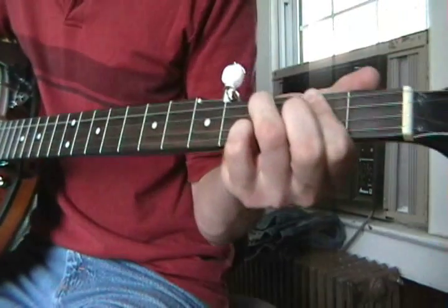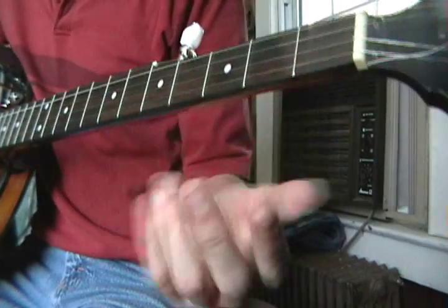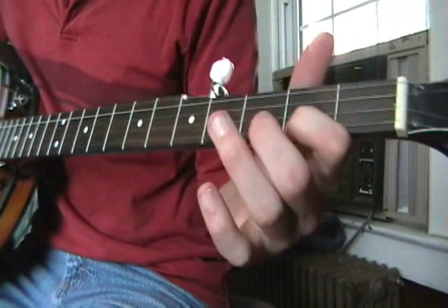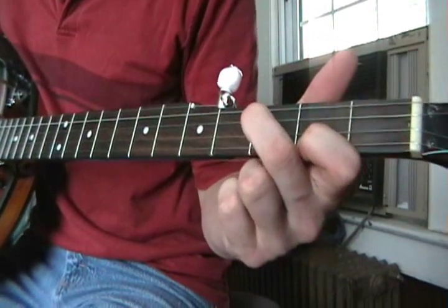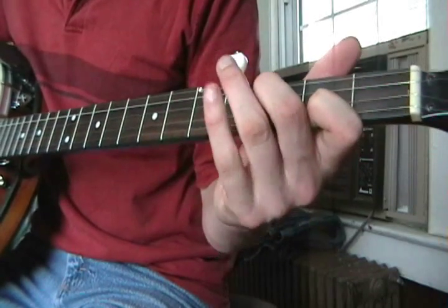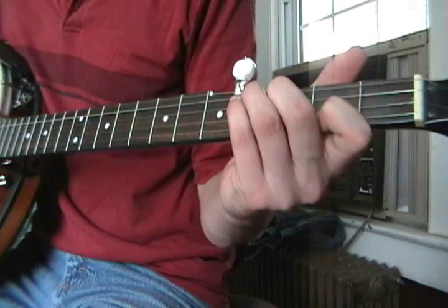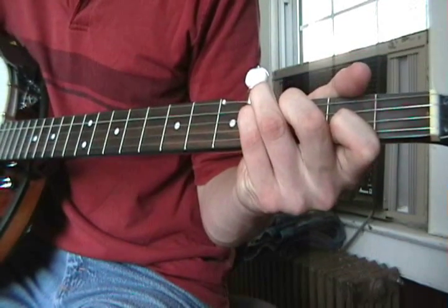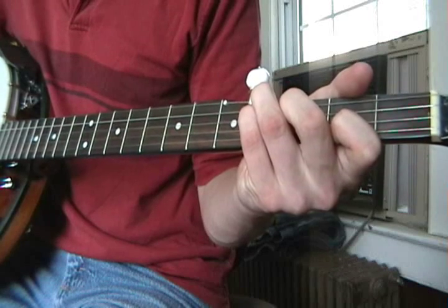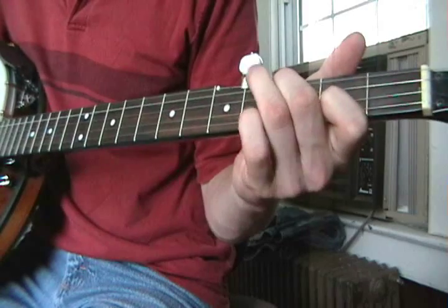Do that same pattern. Now you're going to take these two fingers — 1st fret of this string, 2nd fret of the B string — and take your pinky and 3rd finger and put them on the 4th fret of the D string and G string. And then for G, just lift those two fingers off.